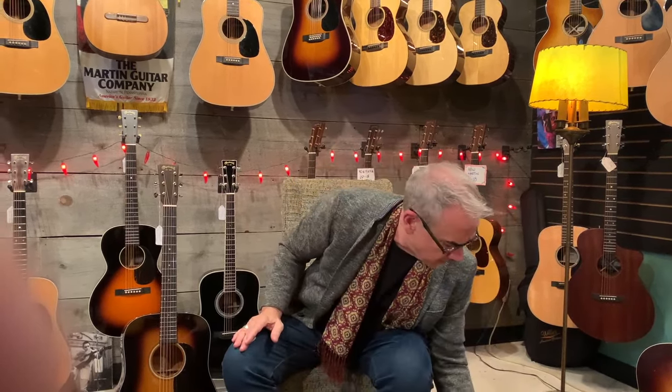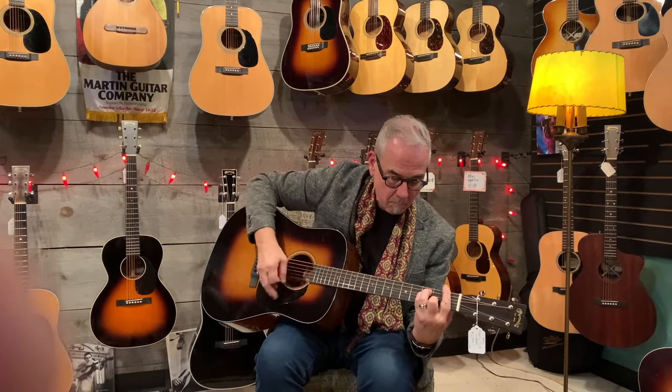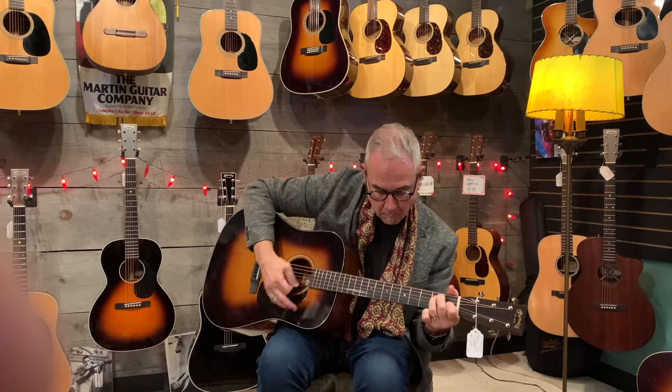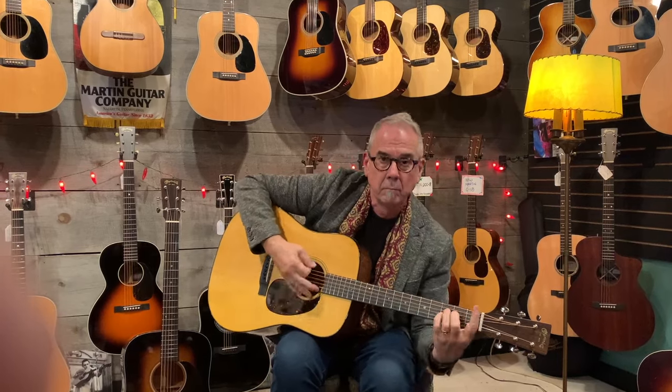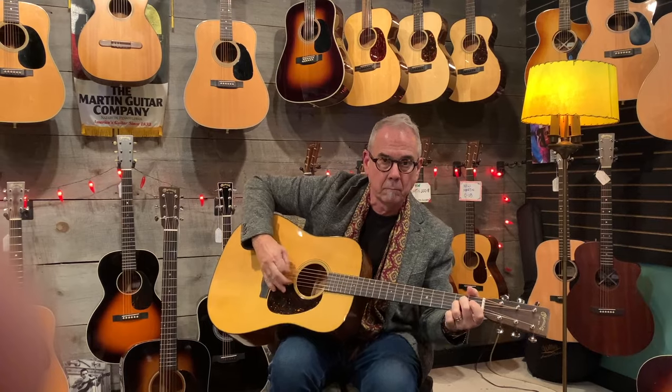This guitar is right around $5,000. And of course you get all the goodness out of a standard Martin. Both these guitars are fairly new and they're going to wake up in just a few weeks after playing them.